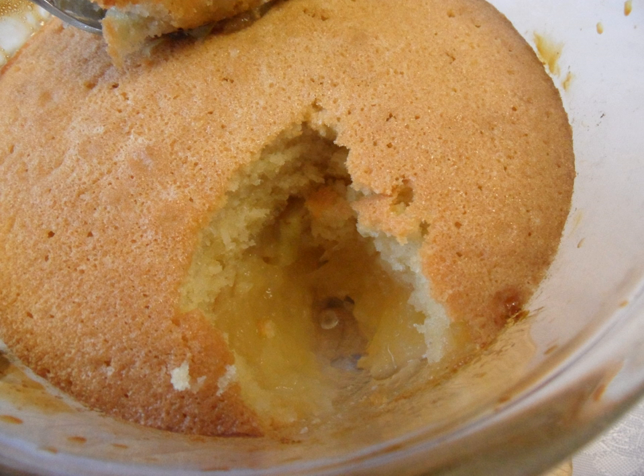Eve's Pudding, also known as Mother Eve's Pudding, is a type of traditional British pudding made from apples baked under a Victoria sponge cake mixture. The name is a reference to the Biblical Eve.